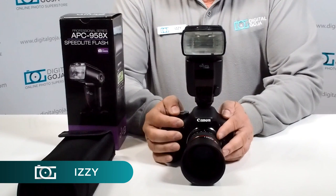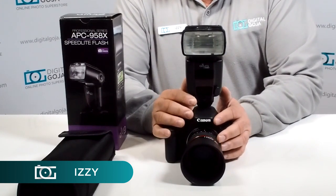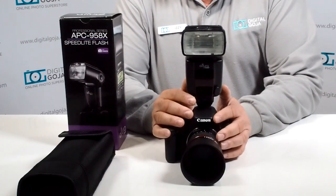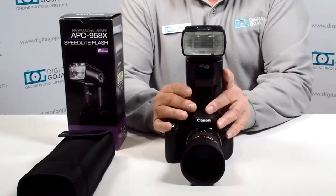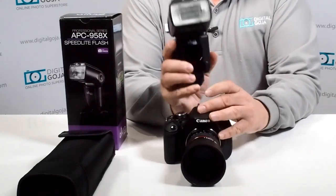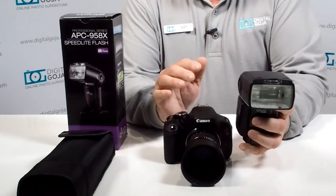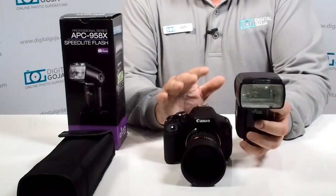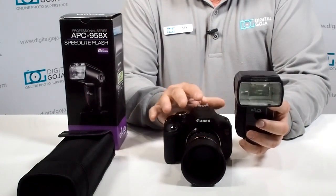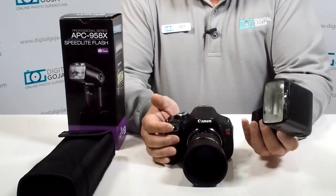Hi there, Izzy from DigitalGoja.com showroom. Today we're going to take a look at how to set the Altura Photo Professional Series APC 958X Strobe to high speed. High speed shooting sync is fantastic — it lets you control your output but still have enough fill light to fill the subject matter correctly and have much more control in your lighting environment.